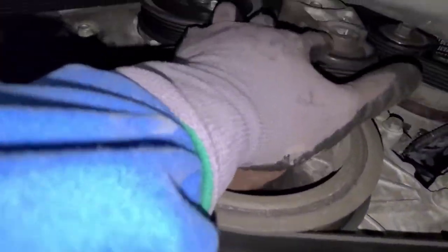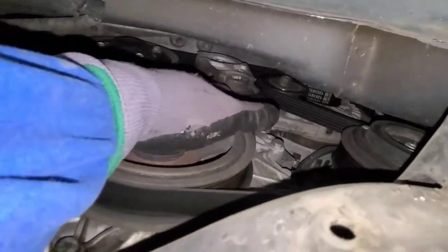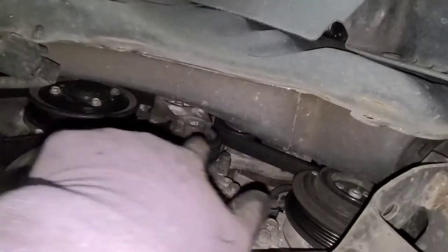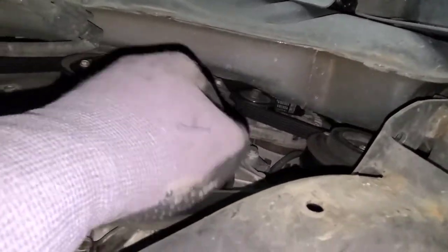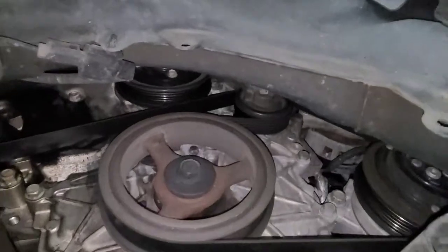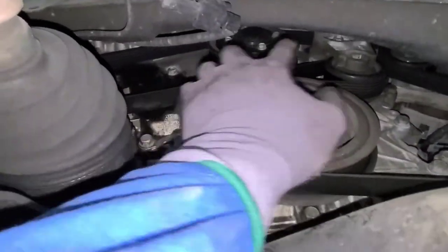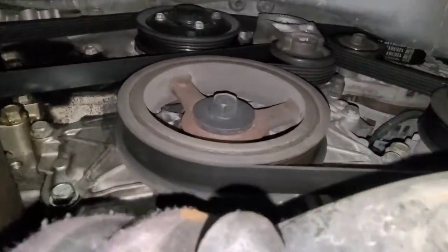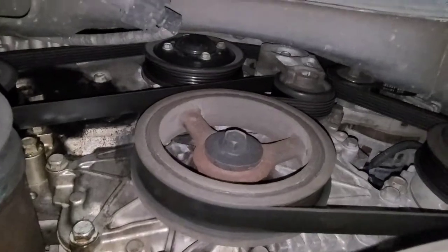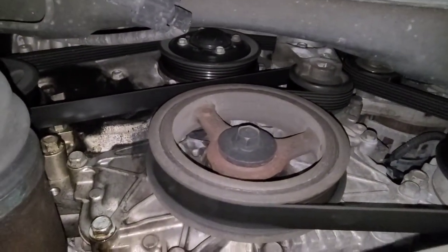So this is the tensioner and it looks like it's a half-inch. I just want to pull this tensioner back this way, and then it'll give me slack to remove the belt. But first, draw out the belt routing so it's easier to put back once I'm done replacing the water pump.